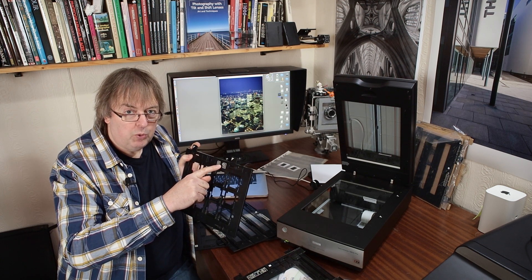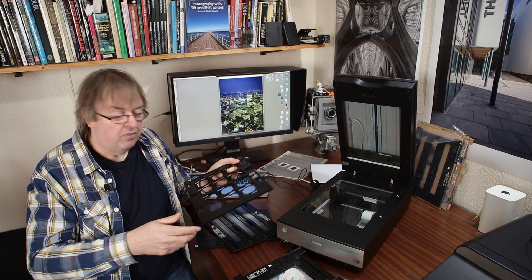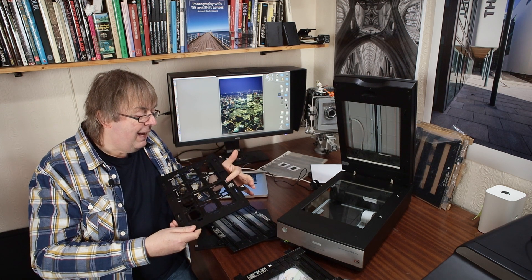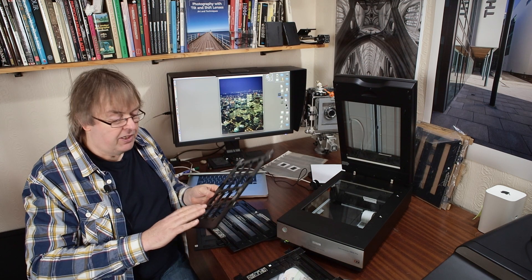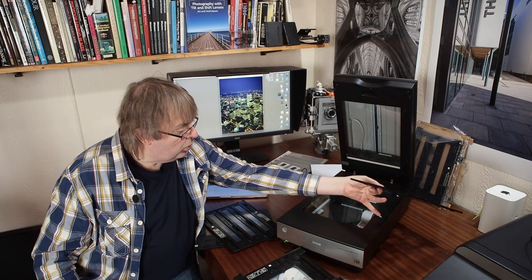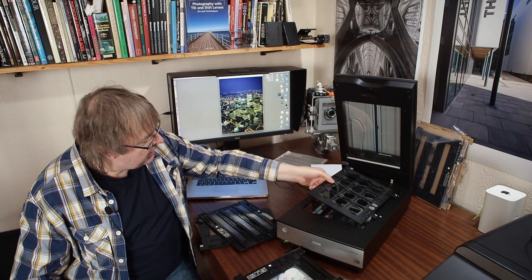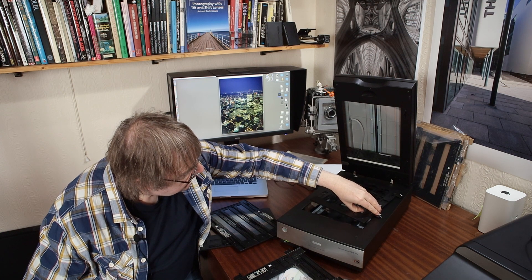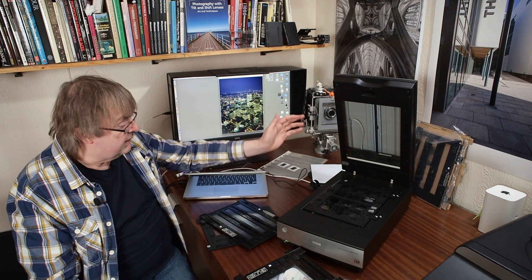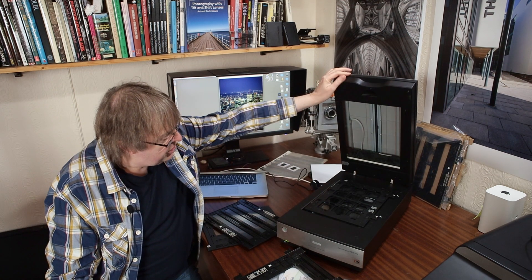Note carefully the lettering on the slide holder — it gives you a clue as to which way up things go, always a problem when you're scanning film or slides. Just as with putting slides in a projector, put them in the wrong way around and everything's reversed. Once you've loaded everything in, there are two little holes on the scanner body where things fit and hold it in place. This keeps it flat, and there is an adjustment available.